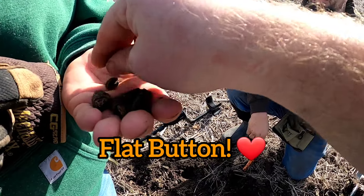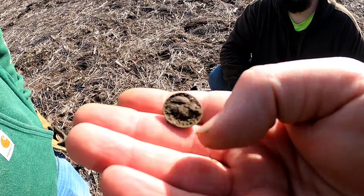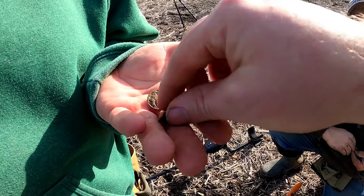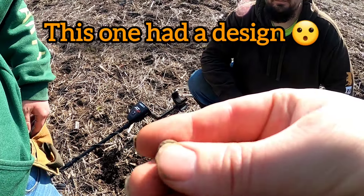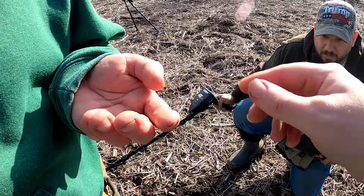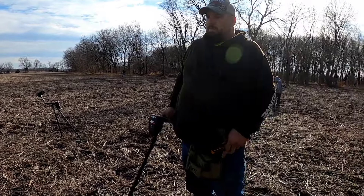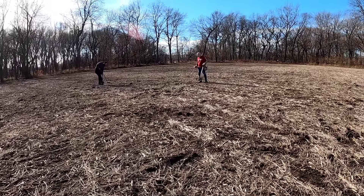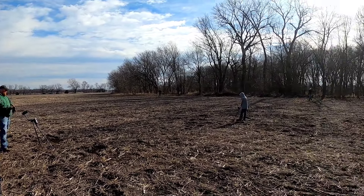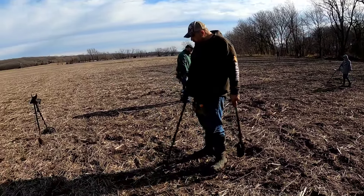Nice little flat button there. Another one right there — another little flat button. I see it, the edge right there. Heck yeah, I'd like to see that all cleaned up — that's nice. Kind of do a little scan. So we're all finding buttons and bullets in this area, all accumulated over here. Very nice.